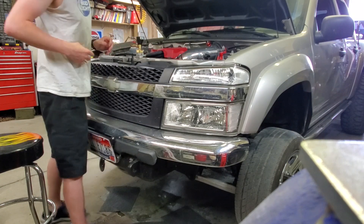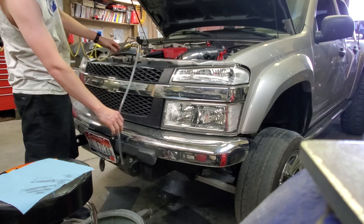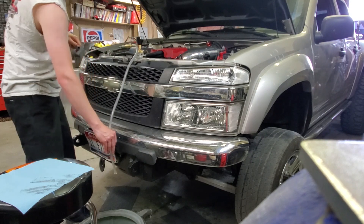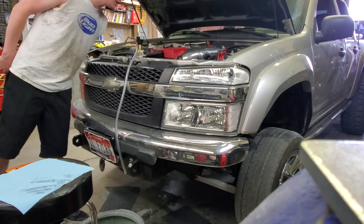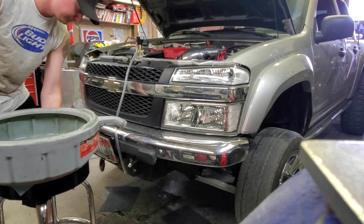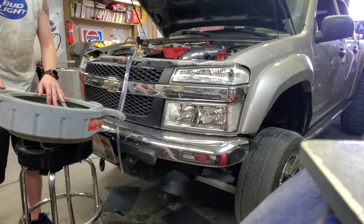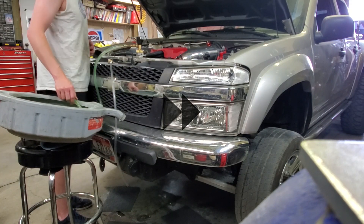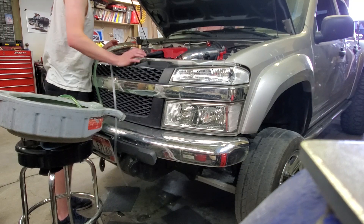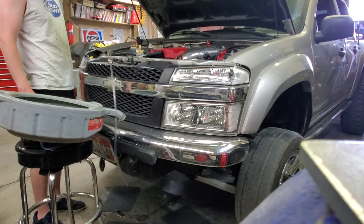So I might just pull vacuum on it a little bit again just to see what happens. It seemed to stop around 10. Now it went down to zero — a little easier. I think that might have been the trick, was to put a little bit more vacuum on it. This would work better if I hadn't used such a flat drain pan — maybe a five gallon bucket or something.